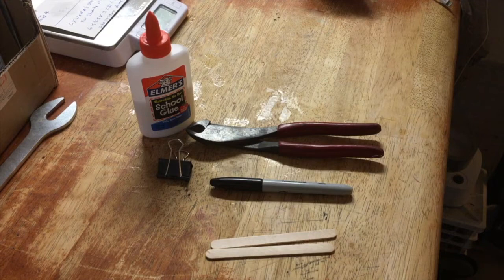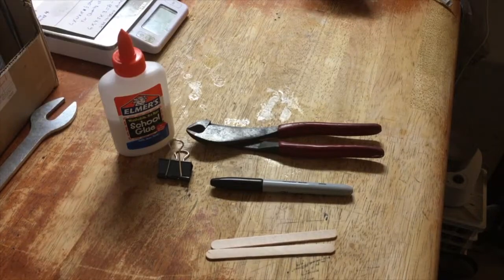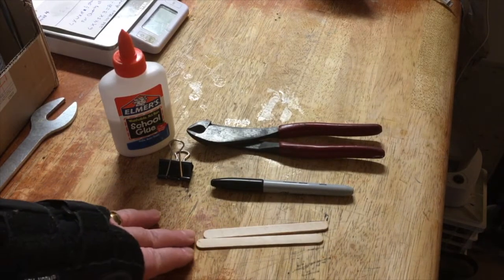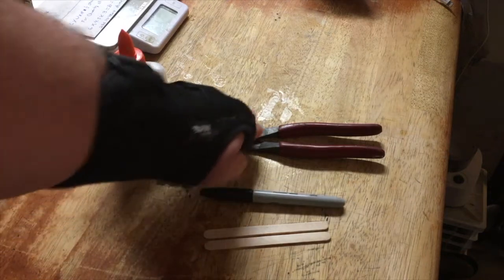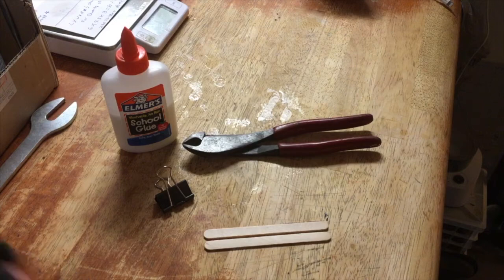Hi Youtubers, JDcap26 here for Just Do The Repair and Tips. We're gonna make part one of this. So we have two sticks here — popsicle sticks — a sharpie, cutter, clamp, and some glue.